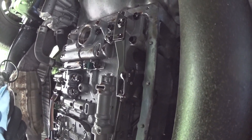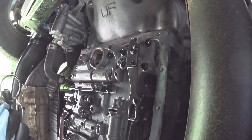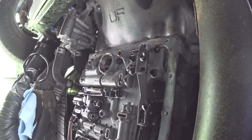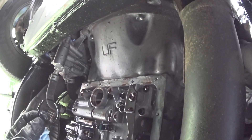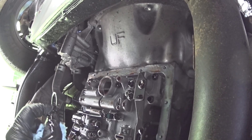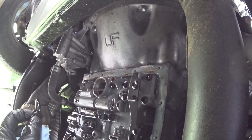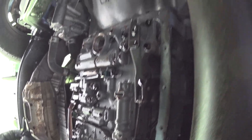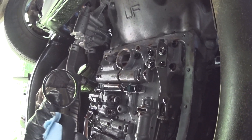Remove that O-ring and then put a new O-ring on. Make sure you lubricate it — you can lubricate it or you don't have to, since there's enough residual ATF up there — but it doesn't hurt to lubricate it so the new filter goes in very smoothly. This is what the O-ring looks like.